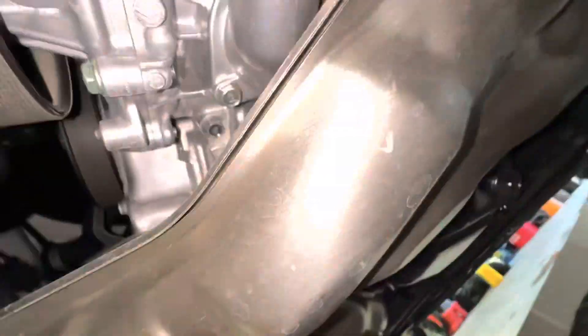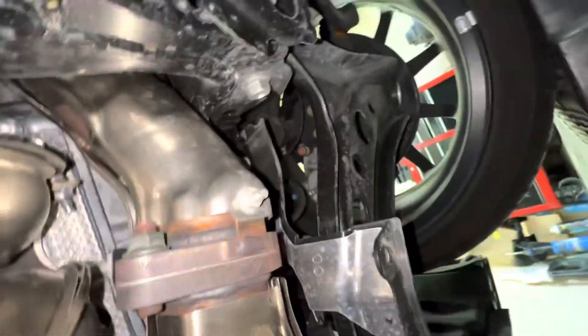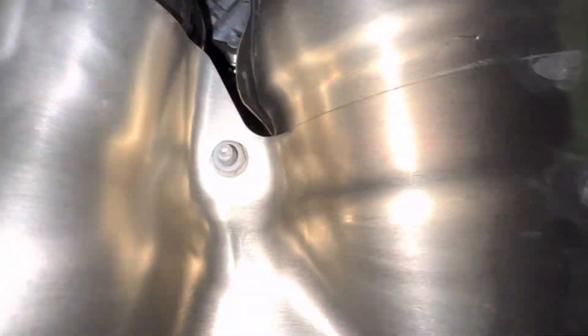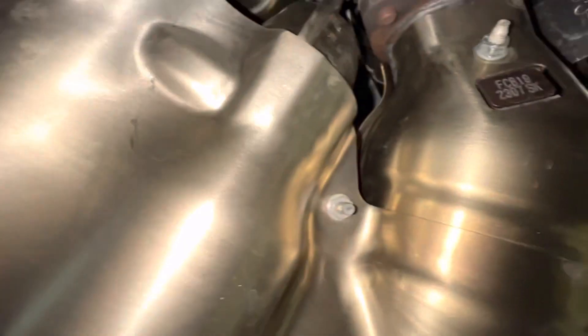All right, we got the skid plate off. We need to take out under here — one bolt there, one bolt there, one bolt there, so three bolts on this side. We got these two on the flange right here, and then three more on this side. That's it, and then it should just plop right out. Also disconnect the O2 sensors over here and we'll be good to go, then we can put the new one in.